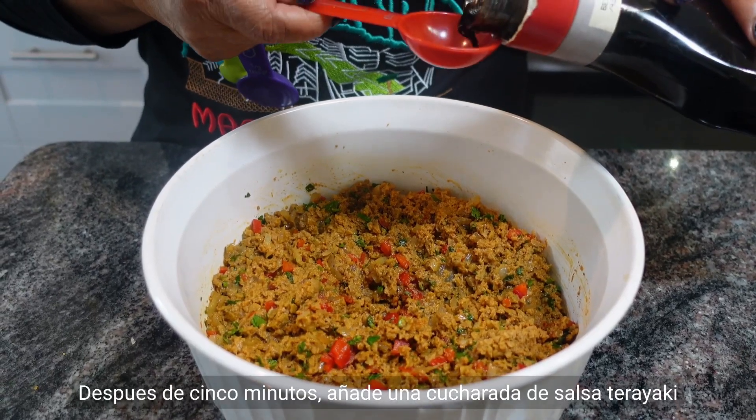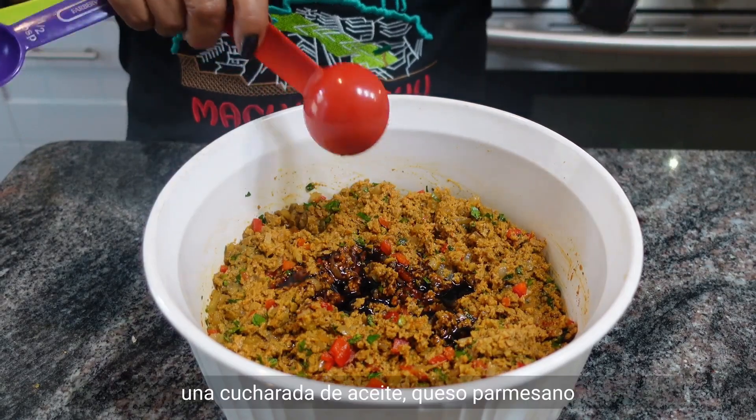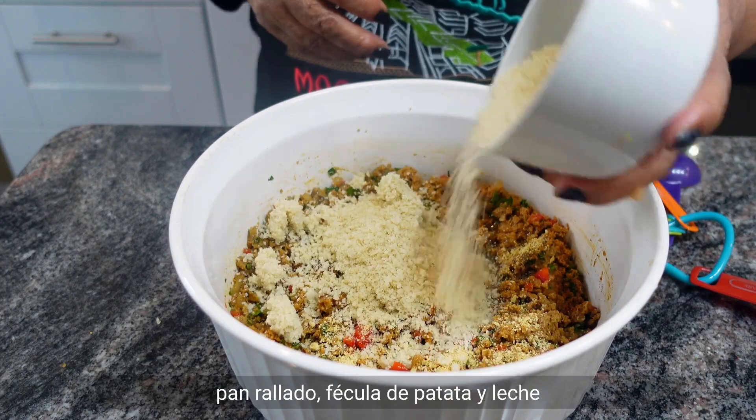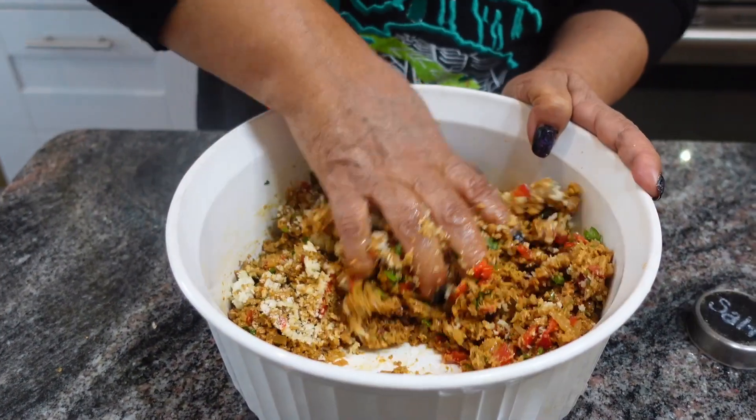Start to mix for a couple minutes. After five minutes, let's add one tablespoon of teriyaki sauce, one tablespoon of oil, little parmesan cheese, the breadcrumbs, potato starch, and a little milk. Let's start to mix it in.